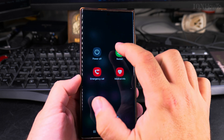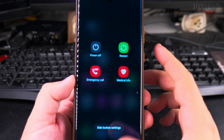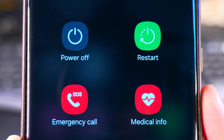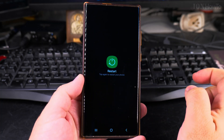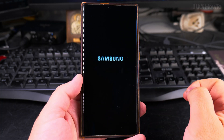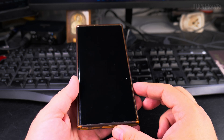You can also power off the phone from here. To restart, all you have to do is press the restart button. The power menu is really the same whichever way you use to access it — press the restart button and wait for the phone to restart.